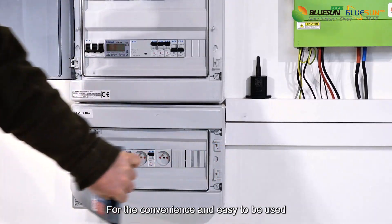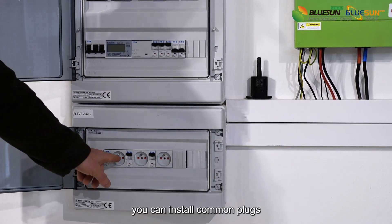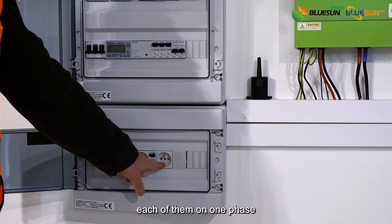For convenience and ease of use, it's optional — you can install common plugs, each of them on one phase.